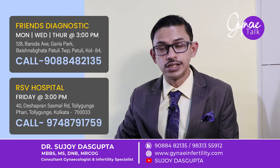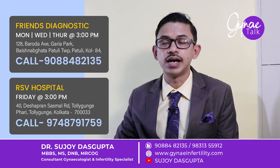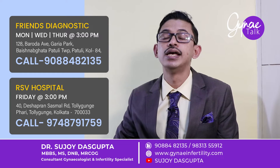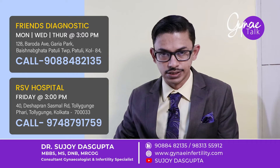These sperms can be used for ICSI, so that men who are having azoospermia can become biological fathers. In fact, many of our patients who are having azoospermia are now enjoying their biological parenthood because they underwent TESA, TESE, and ICSI.